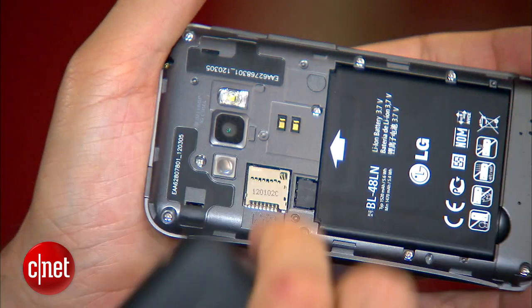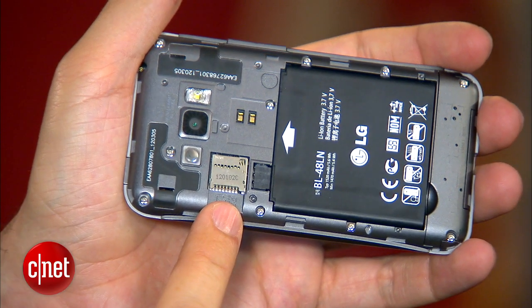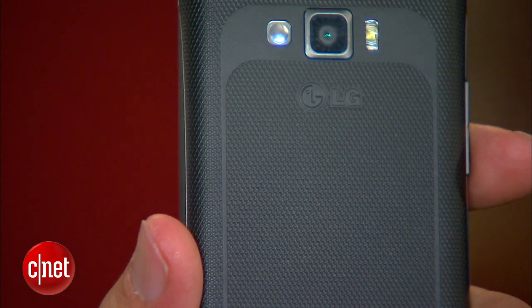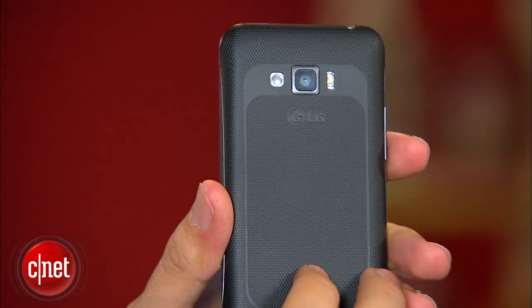Take the back off and you will find the micro SD slot. You don't have to take the battery out too, which is nice, but you do have to take the battery cover off. The battery cover is plastic, which isn't the best, but I like the textured material. Overall, the phone weighs a little over 4 ounces, so it does have a pretty solid feel in the hands.